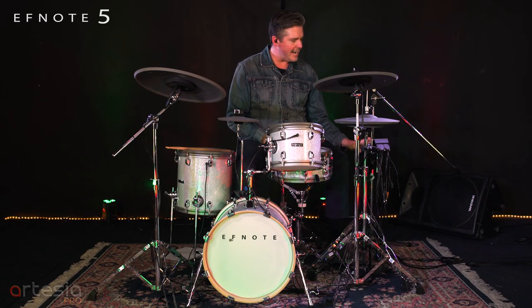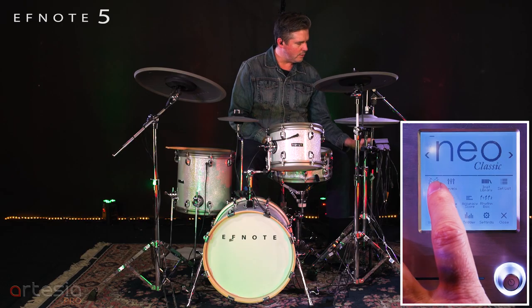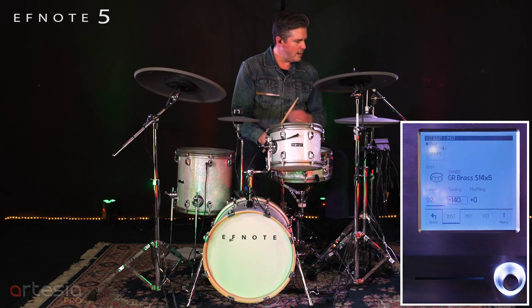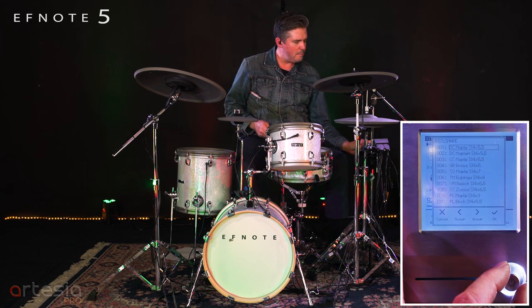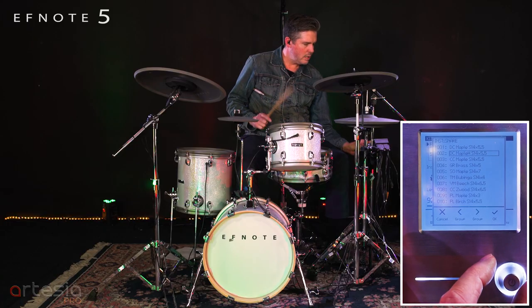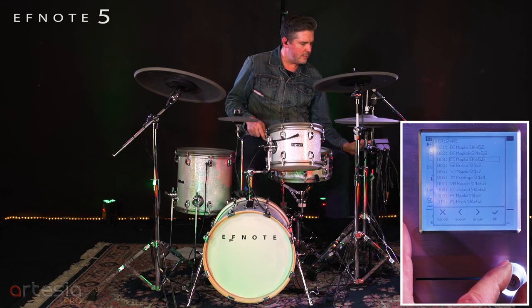I'm going to show you some of the editing functions on this — I'm just going to edit a snare drum. So we go into menu, very easy, go up into kit edit. I'll hit the snare which selects it. Pop it open and there we have a whole ton of snares that we can pick from.